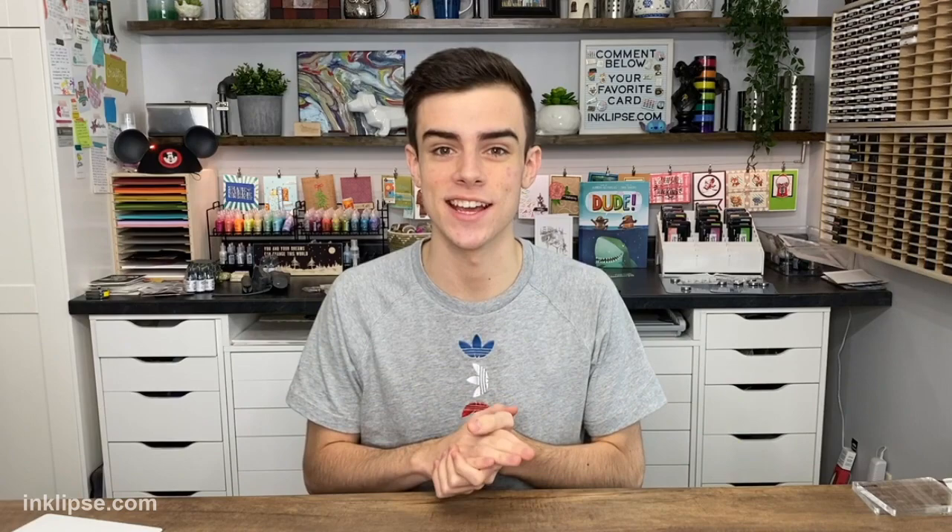Hi everybody, we are live today. I'm doing a live stream but I wanted it to live on as a video, so if you're watching after the live stream I really hope you enjoy it. About a year and a half ago I released my line with Ranger — we released my line of Simon Hurley Create ink pads, which I am so excited about and I know lots of you guys absolutely love them as well.